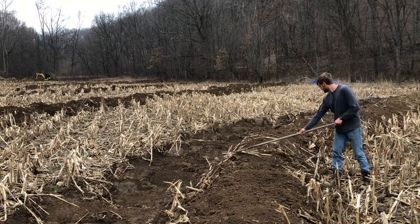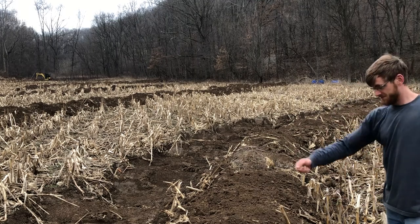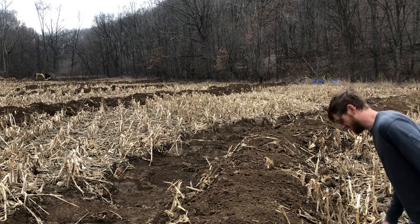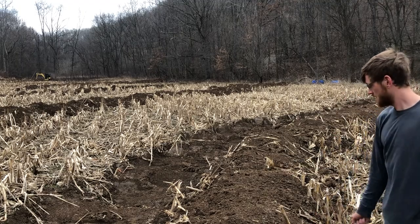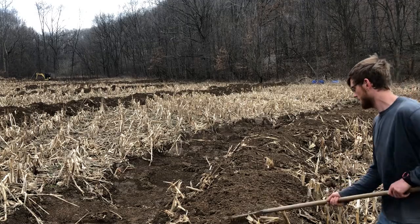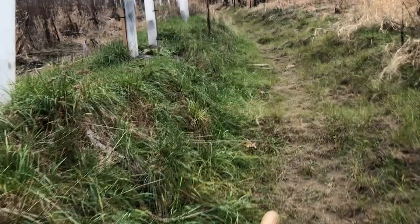I raked the swale smooth, threw some seed down, and raked the seed in. The seed establishes much better on the mounded part of the swale than it does in the ditch, because that mound or berm is loose topsoil. The ditch part is compacted from the excavator bucket and is subsoil.